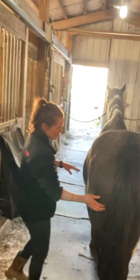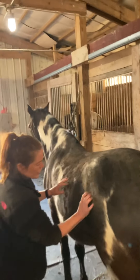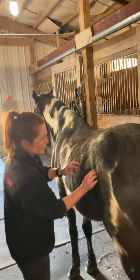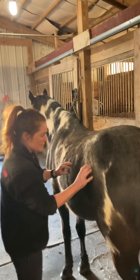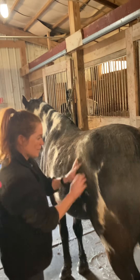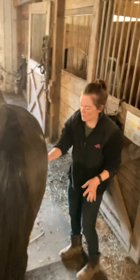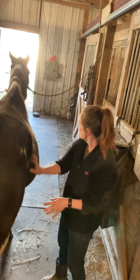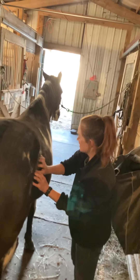From there, I'm going to go over to the tensor fascia and just use some friction, a little bit of kneading, and some muscle combing. Same thing on the other side — some cross fiber friction with his tensor fascia. He's chewing, and kneading.